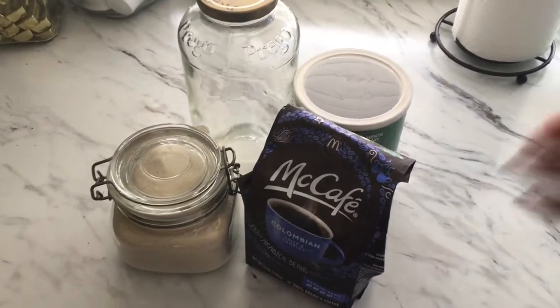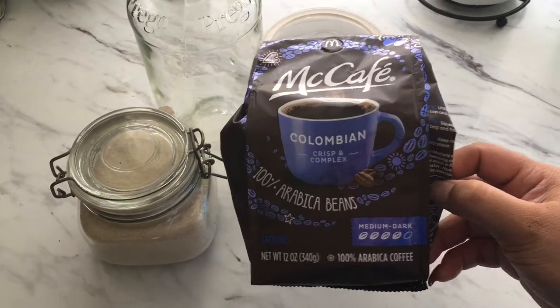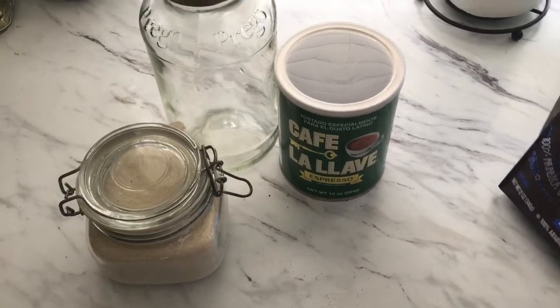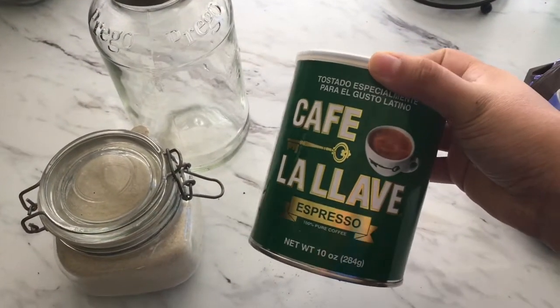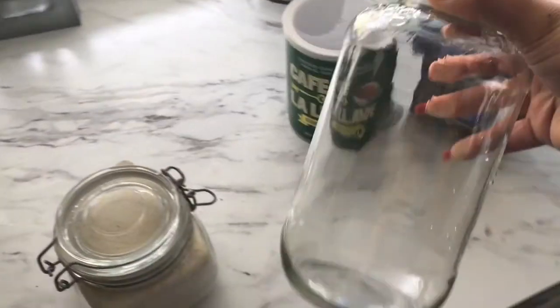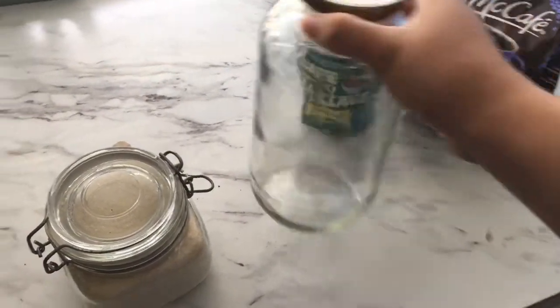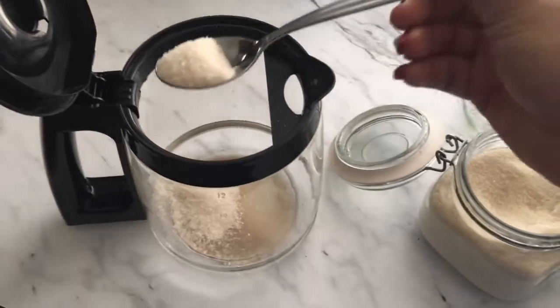Hey guys, today I'm sharing my iced coffee recipe. This is the coffee that I love — I drink it all the time and share it on Snapchat, and you ladies always ask for my recipe, so here it is. I'm just showing you quickly what I'm using.